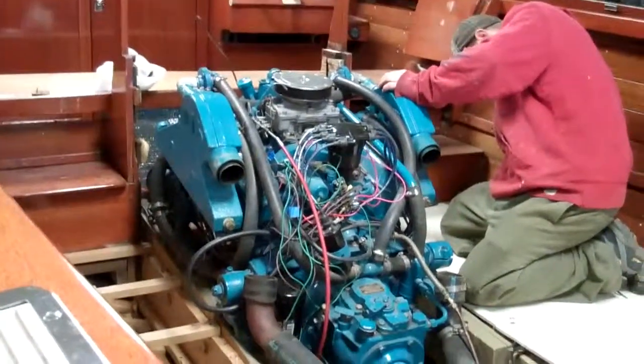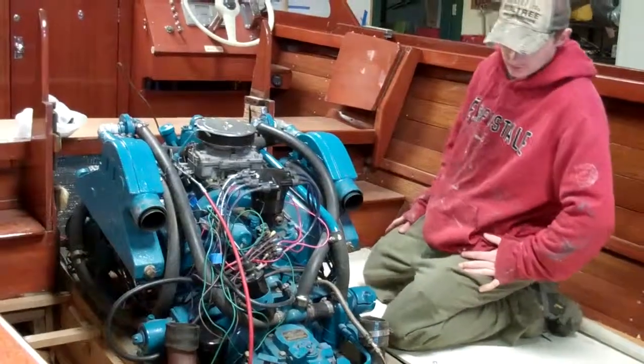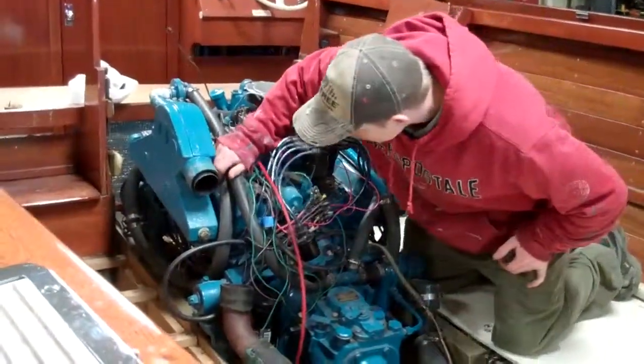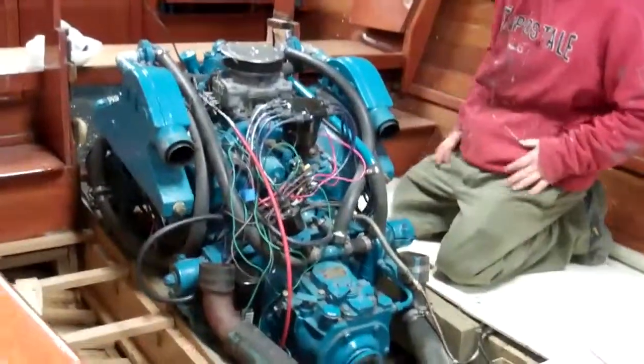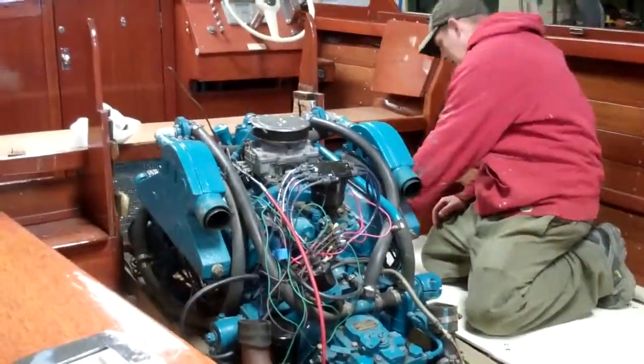I'm sure the fuel line will have to be lengthened or shortened depending on the situation. I believe it comes in this front corner up here, whereas before it came in on this side.